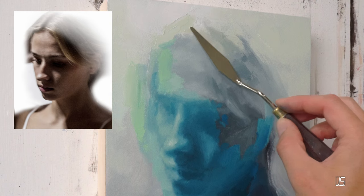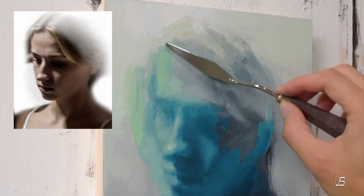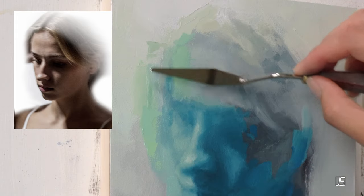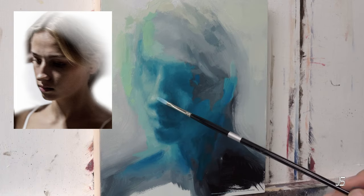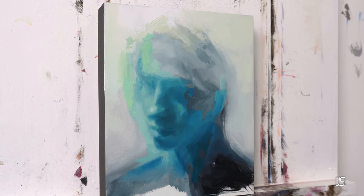If you do want to learn more about how I like to paint, check out my Patreon page — there are a lot of great tutorials on there and you'll get a lot of insight into how I work. Thank you so much for watching, and I will talk to you again next week.